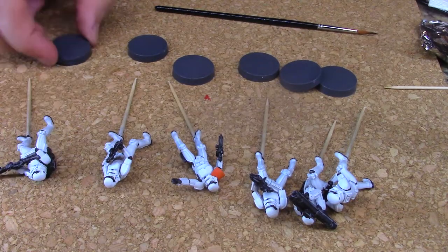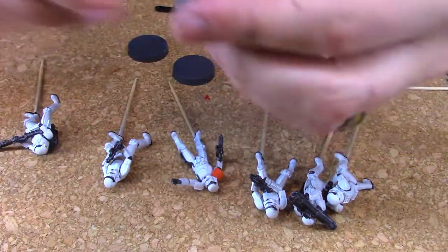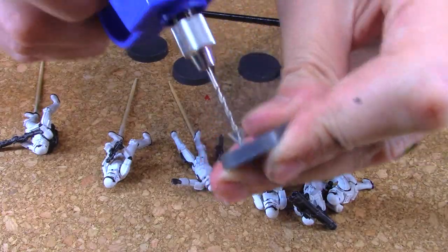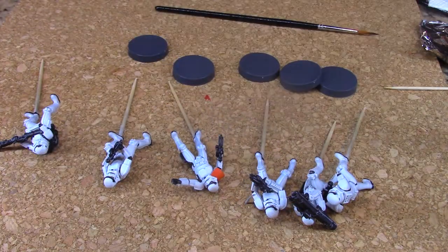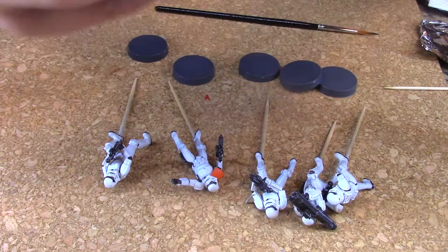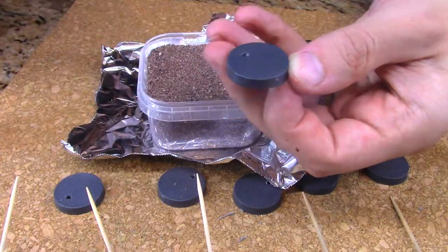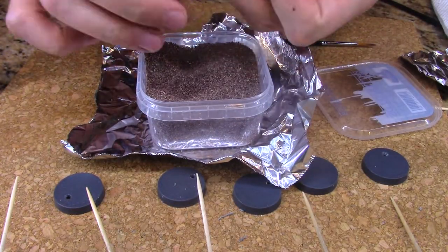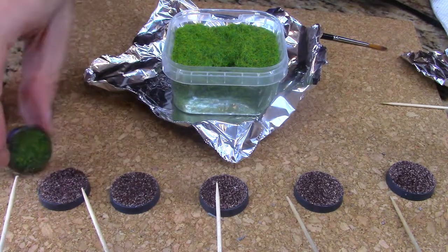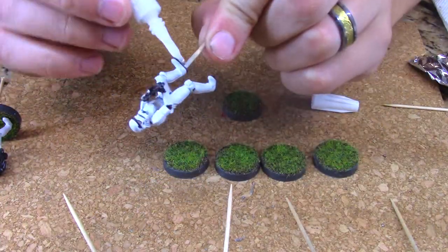The models are complete. The last step is to make some bases for them and then varnish them. To make the base I eyeball-measure where I want to place the toothpick pin, then use my trusty handy drill to make the holes. For the base I use super glue and Army Painter Broken Battleground. I then apply a thin layer of Army Painter field grass with more super glue. I redrill the base holes and glue the minis onto the base.